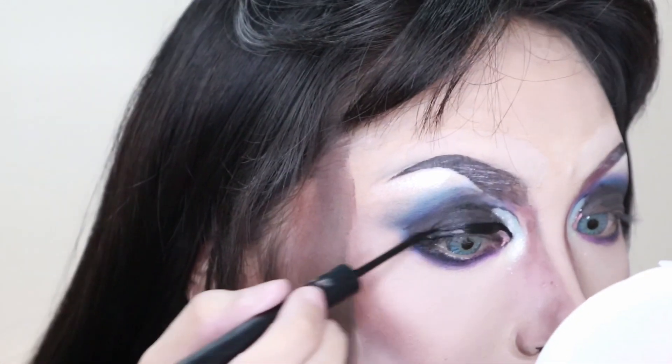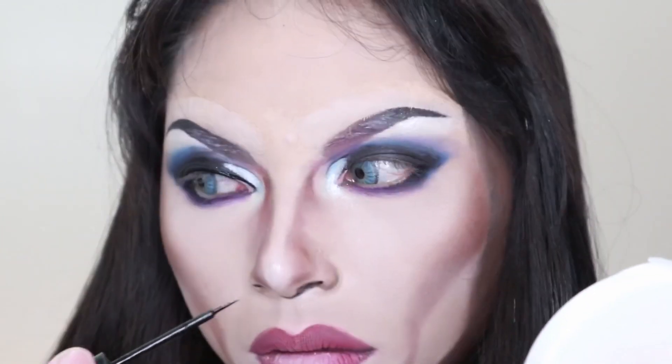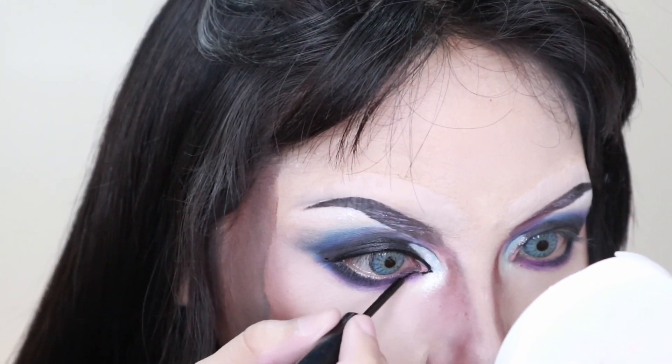It's time for the black liquid eyeliner to clean everything up, and also for the fake teardrop that we created.